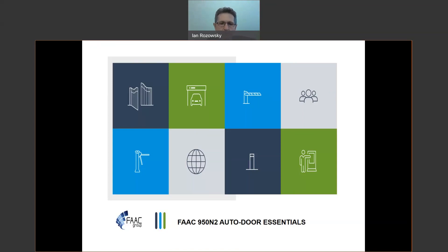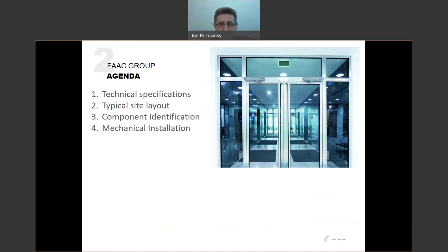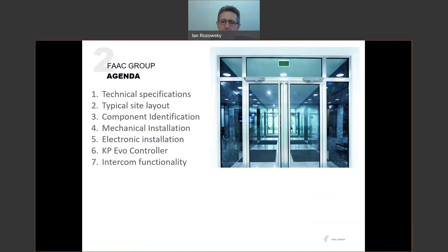If I see questions in the chat, I'll get to them. Otherwise, we will have some Q&A time at the end of the session. For the next hour, let's get started with our agenda: technical specifications, a typical site layout, component identification, mechanical installation, electronic installation, the KPEVO controller, intercom functionality, and maintenance, followed by a question and answer session.